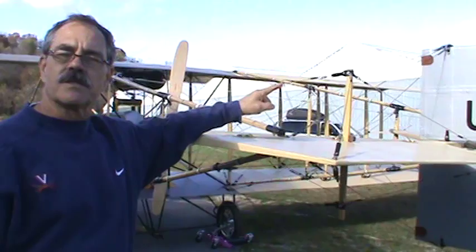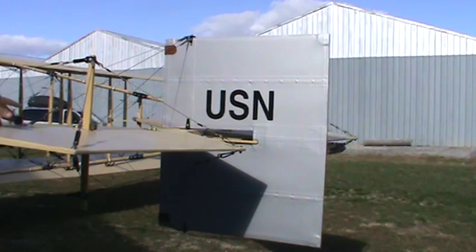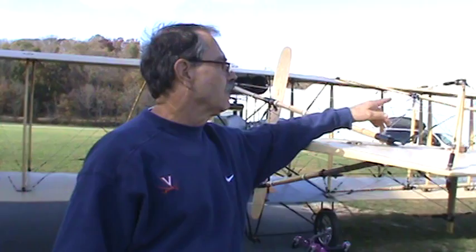The USN marking is a very close approximation of the only insignia on the very first Curtis that the Navy purchased — called the A-1 Triad. This was an earlier, land-based rendition modified by Glenn Curtis into the A-1. They did paint USN on the rudder of the Triad. Since this airplane was built for Eugene Ely and the Centennial of Naval Aviation, we put USN on the rudder to help everyone who sees the airplane know exactly what it stands for and why we built it.